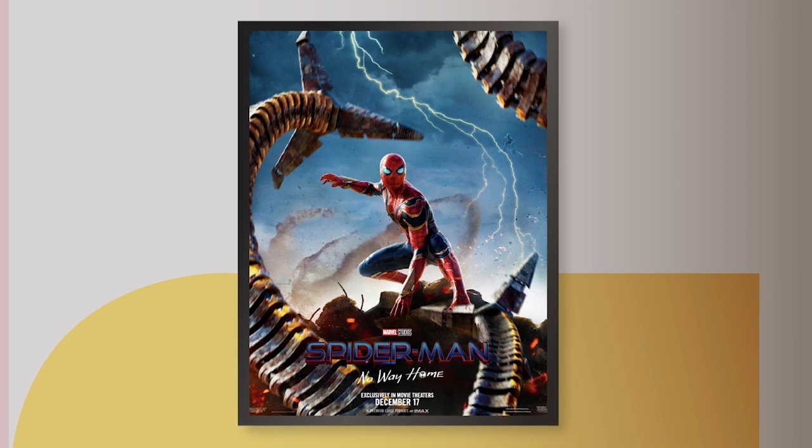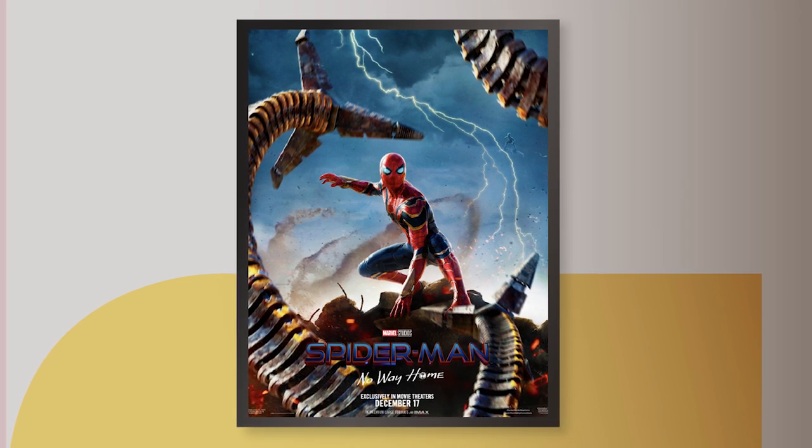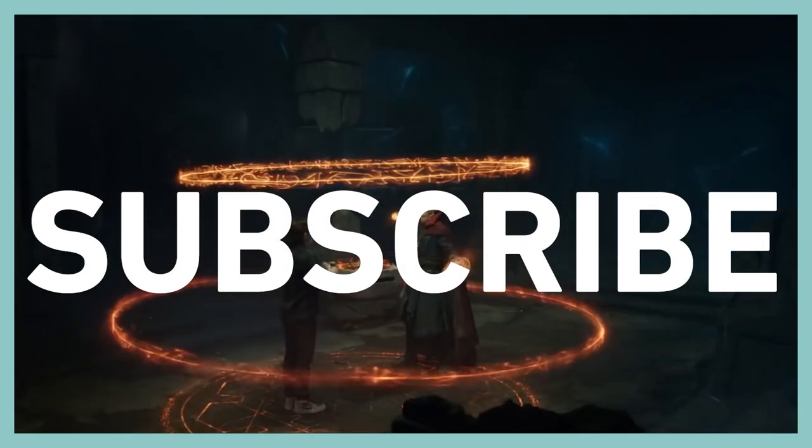I'd love to hear from you now. Give me your thoughts on the poster and your excitement level for Spider-Man No Way Home. Do you think this thing does the movie justice? Do you think it was just kind of an afterthought thrown together to get people to shut up about Eternals? Please subscribe to the channel — I put out a lot of content. Like the video if you liked the video. You can tell your friends, and maybe even your mom. Shout out to moms out there — they've earned it.